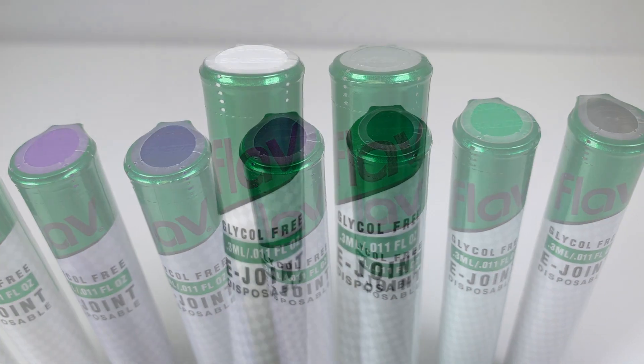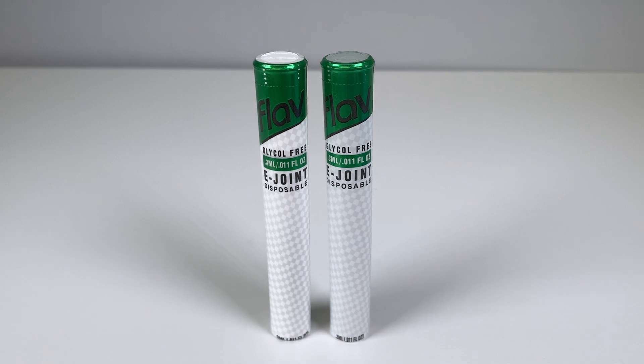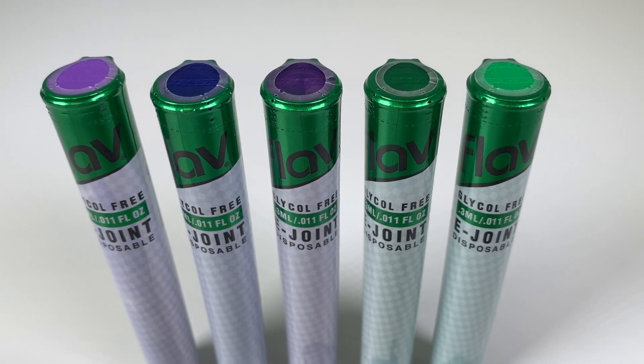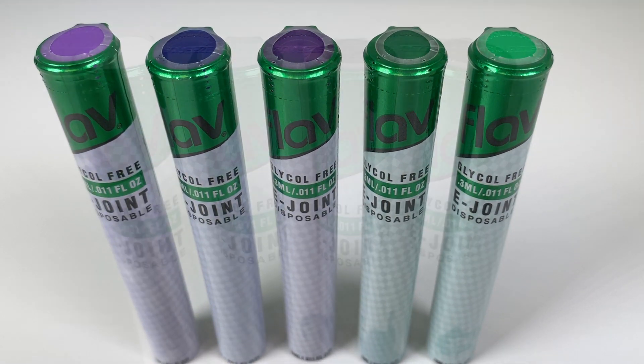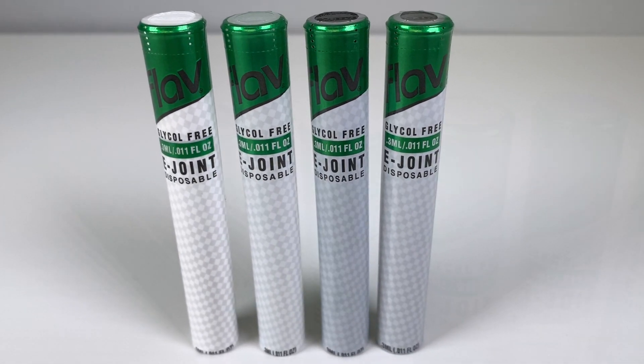First, the white and clear, which are great choices. The white is just a bit brighter than the clear. Our greens, blues, and purples really alter the tone of the shrink sleeves. Smoke and black are probably the worst options, as they really mute the appearance of the sleeves.